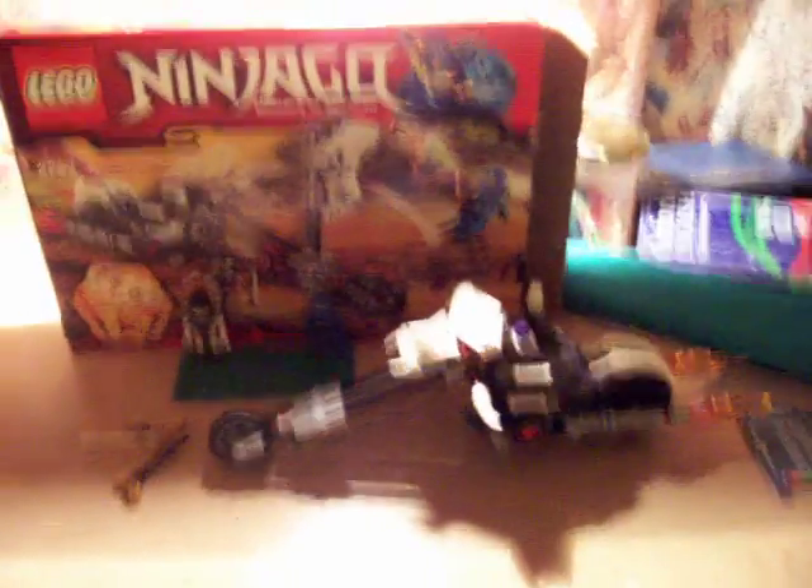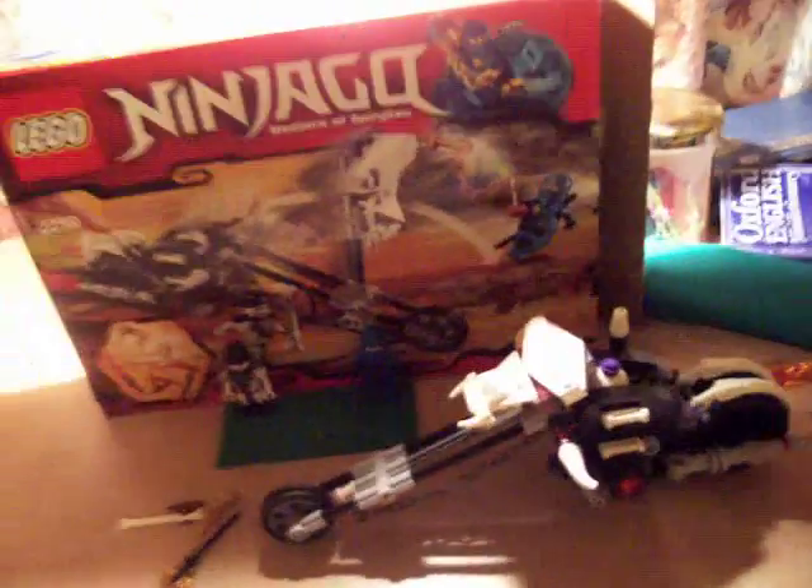Hello, this is the 501st Clone Trooper, and I will be doing a review on the new Ninjago Masters of Spinjitzu.